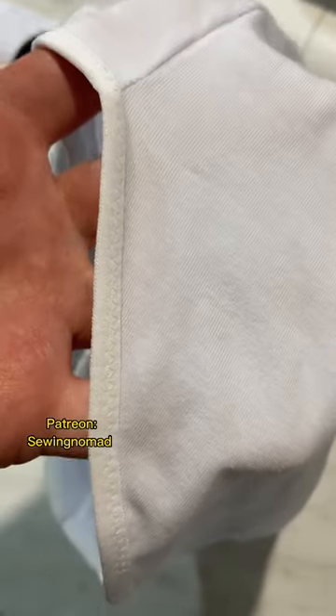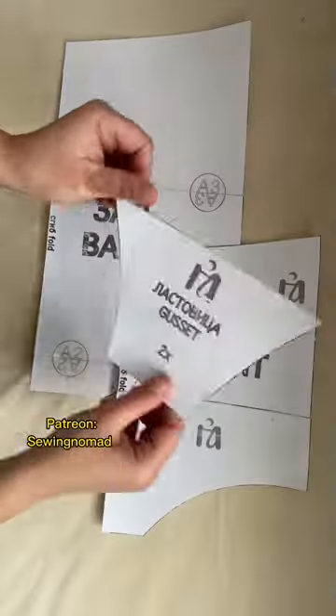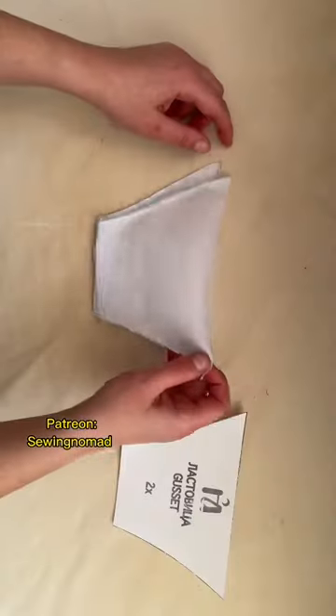Let's make cotton high-waisted panties with this type of edges. First, print the patterns from my Patreon, Sewing Nomad.